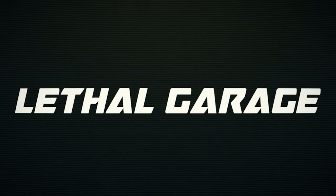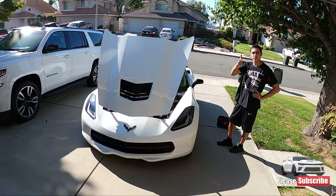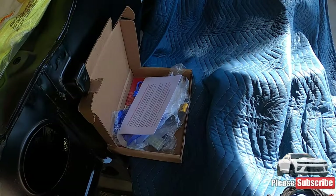Today we're going to walk you through the Lethal Garage C7 Corvette FlexFuel Kit Install. Medved here with Lethal Garage, and today we have a C7 Corvette with LJ helping as well, and a Lethal Garage C7 FlexFuel Kit. Today we're going to walk you through how to install your FlexFuel Kit, how we route the cables, where we tuck the sensor, and just how it all works. Let's get right into the kit and what you should get when you get it.